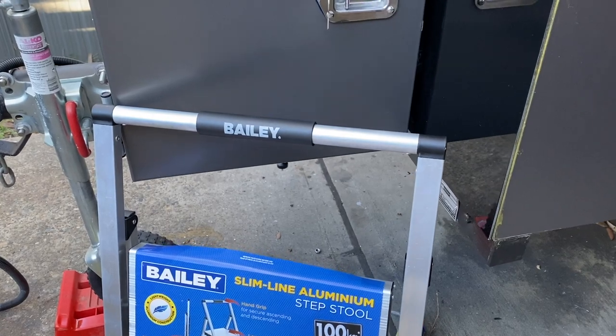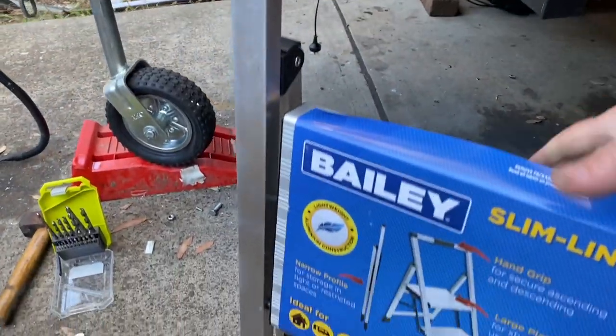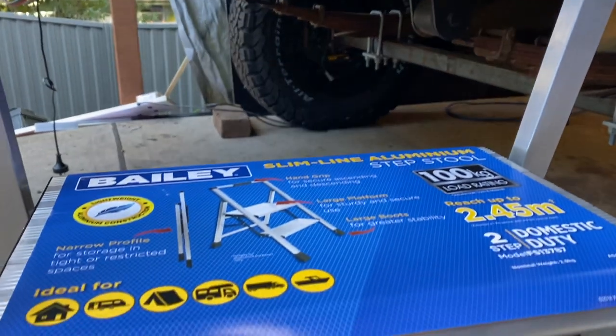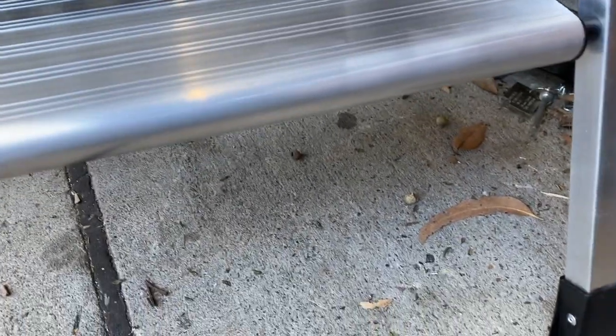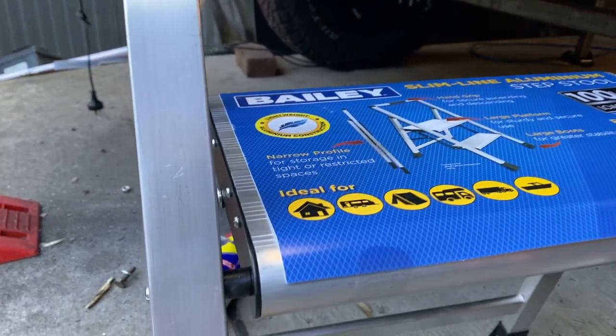Up at the hardware shop today and came across this — a two-step step stool that's quite lightweight and easy to fold up. The top step is about 450 high. It's fairly easy to get something 300 high and a lot of people use that type of thing, but I just wanted something slightly higher and this is a really elegant solution for the grand total of $44.